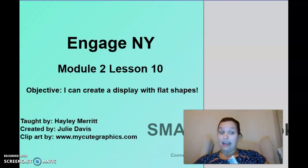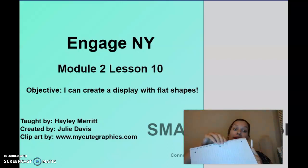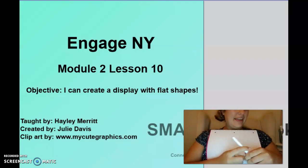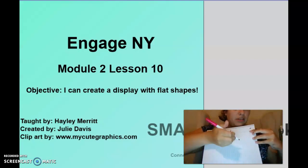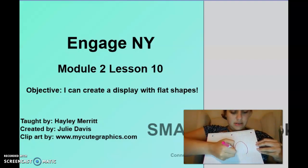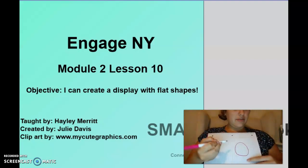I'm going to get my paper and my marker ready and we can get started. I'm not much of an artist but I'm building my confidence, so we're going to try this together. First, I want you to draw a circle.